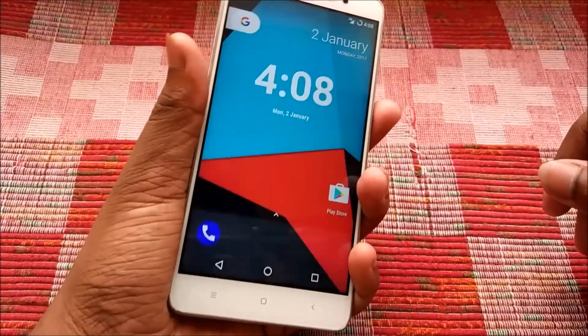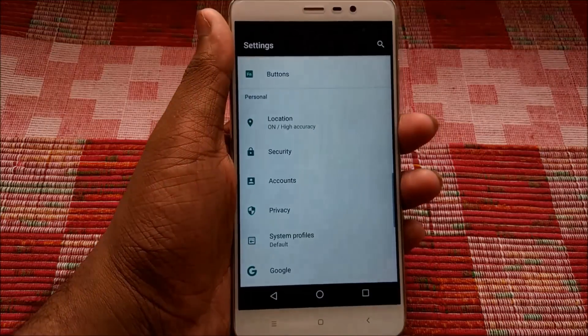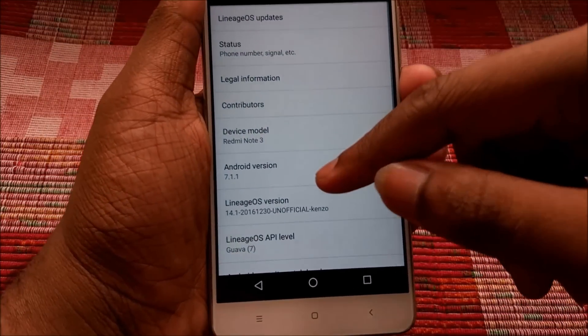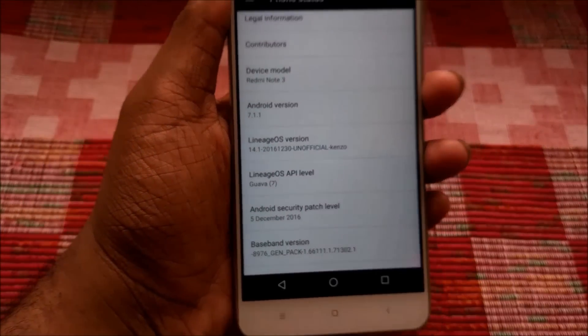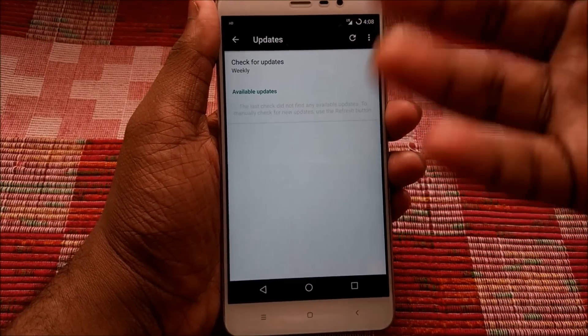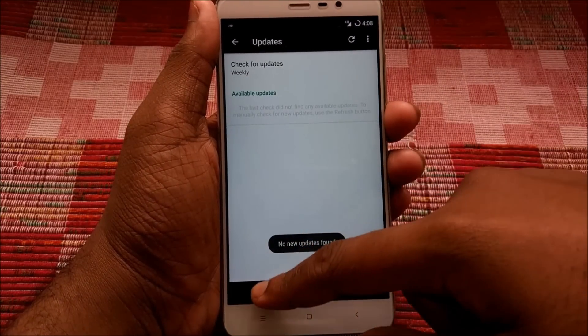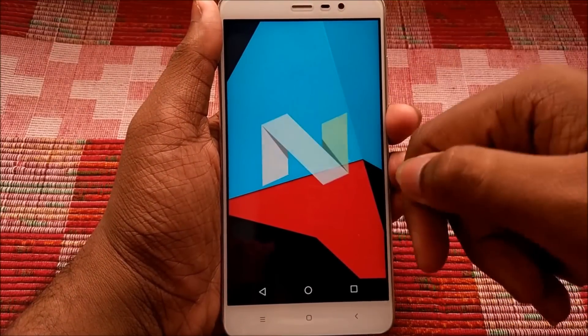We are now into the ROM. Let's head into Settings and go to the About Phone tab. As you can see, it states LineageOS 14.1 and shows LineageOS updates — though on checking I couldn't find any available updates. This ROM is based on Android 7.1.